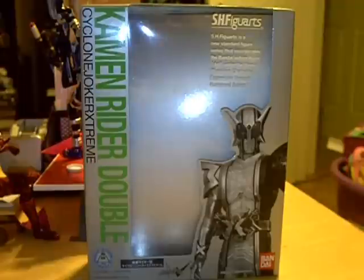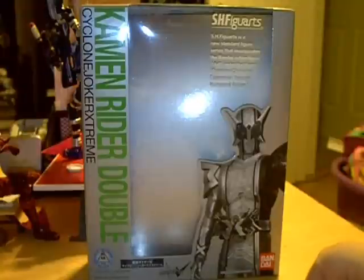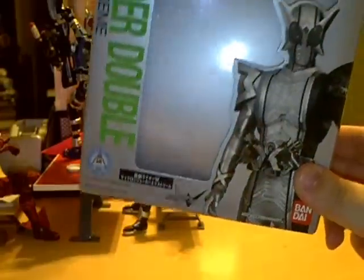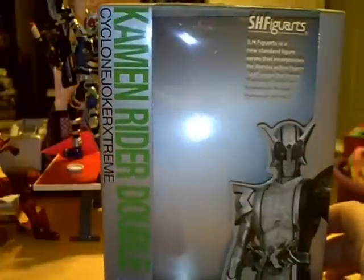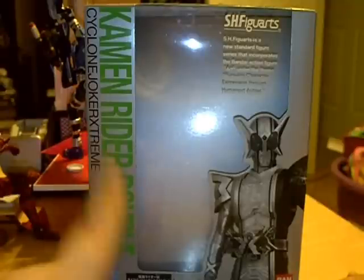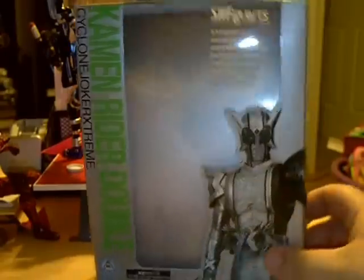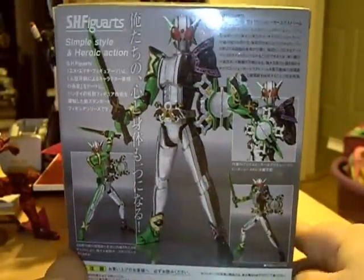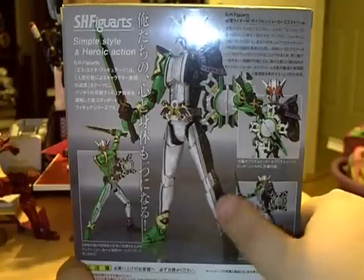Obviously the box is empty because I've had it for a while and you know about my impatience. We'll take a look at the box real quick. Nice shot of Cyclone Joker Extreme there — who will henceforth be known as just Double, because seeing Cyclone Joker Extreme over and over gets a little old. Double logo down here at the bottom. Sorry for the glare. Silver box, which makes sense since Cyclone Joker Extreme has a big silver spot in the middle. Cyclone green coloring there, and a few good shots of Double on the back with the Prism Becker, some action poses.